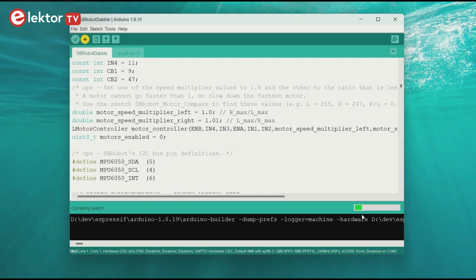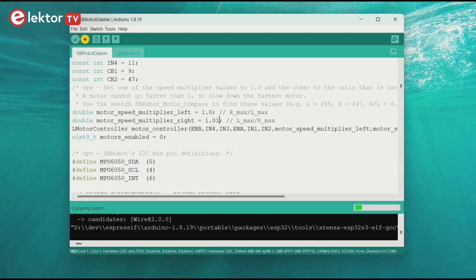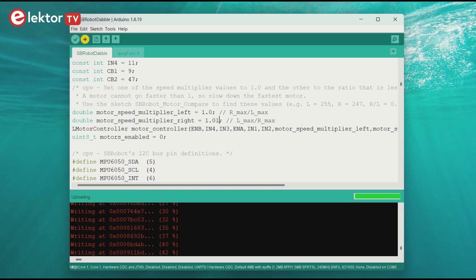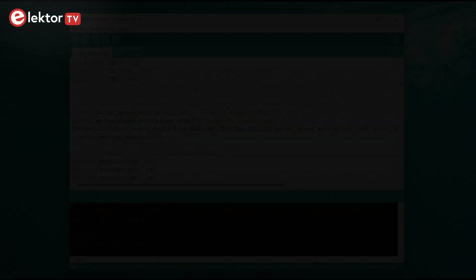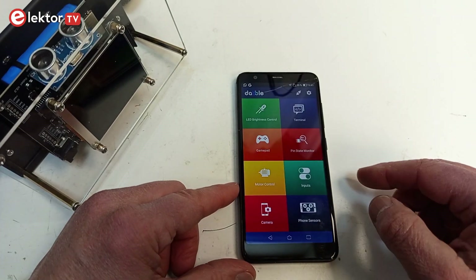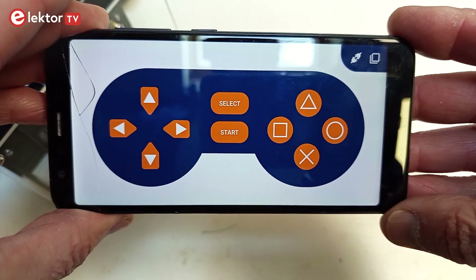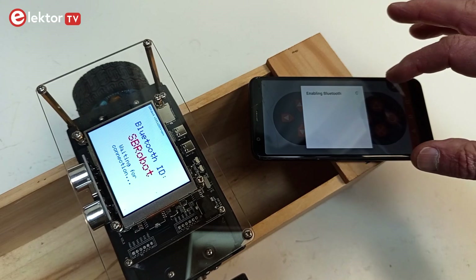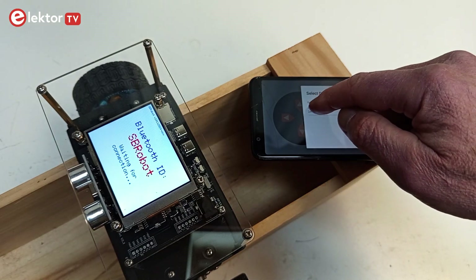With the adjustments made, upload the sketch SBrobot double to the robot. Make sure to compile it with the ESP32 Arduino Core 2.0.17 or lower. Install Dabble on a smartphone or tablet and use Dabble in gamepad mode. Do not connect the smartphone to the SBrobot Bluetooth device — let Dabble do it for you.